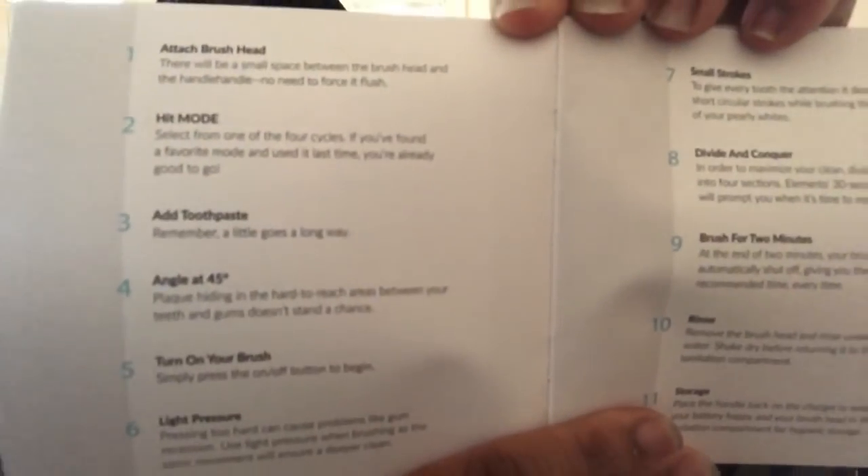It actually shows you how to correctly brush your teeth and stuff like that. You have all that information included. It comes with eleven instruction pages.